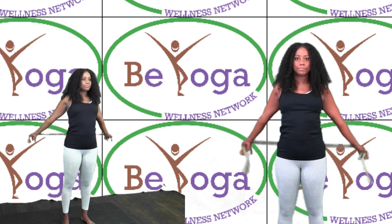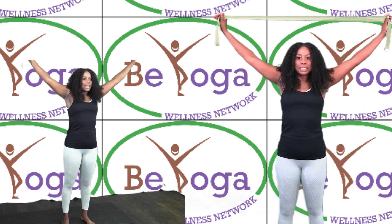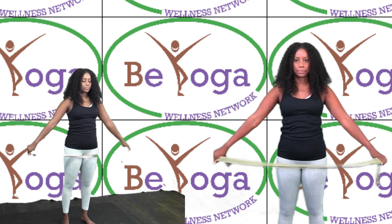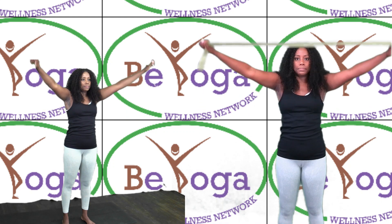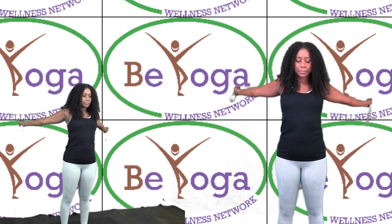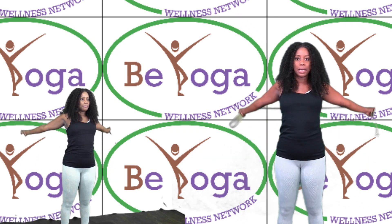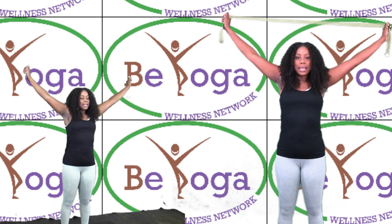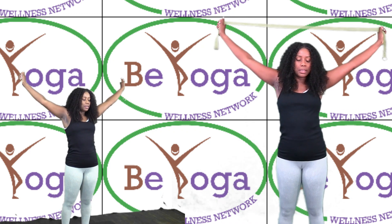Inhale, arms up. Exhale, arms down. Inhale, arms up. Exhale, arms down. Inhale, arms up. Exhale, arms down. Push your hip out towards the right.